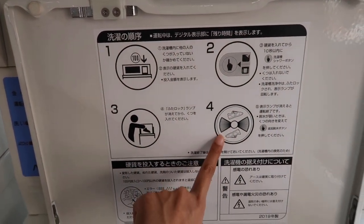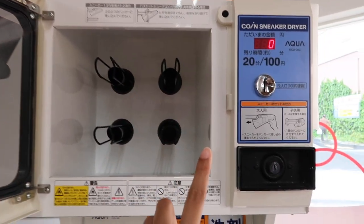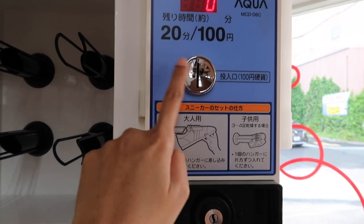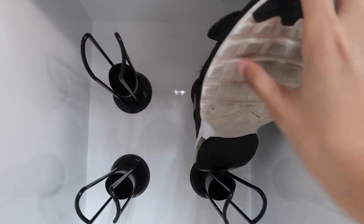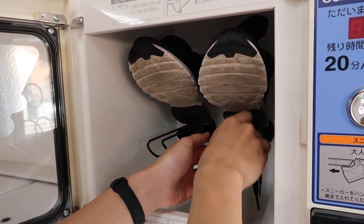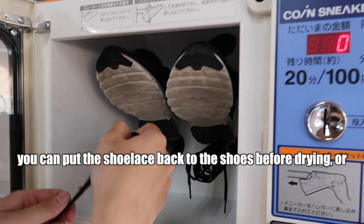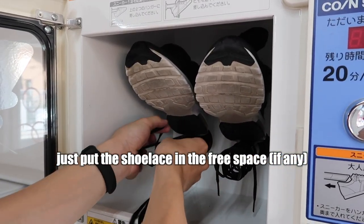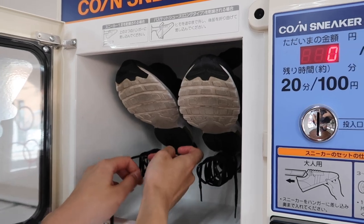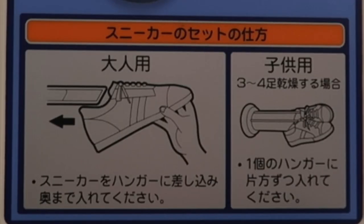Now we move to drying — there is a separate dryer up here. Put the shoes in this position and pay 100 yen for 20 minutes. Since you still have space, you can put your shoelaces or anything else you want to dry in together. It fits two shoes, so you can dry two shoes for 100 yen.